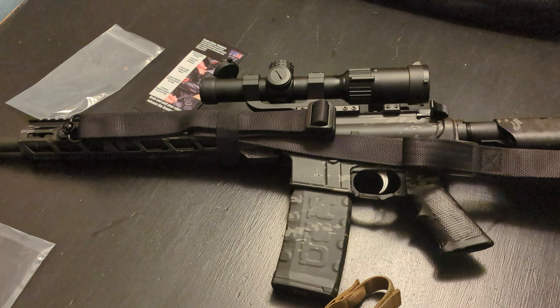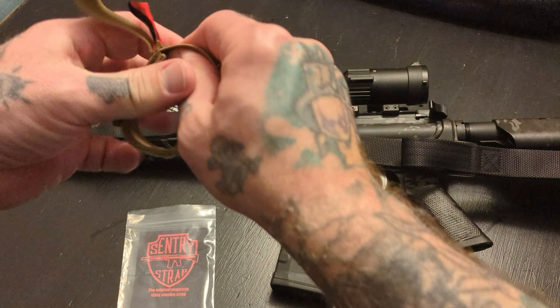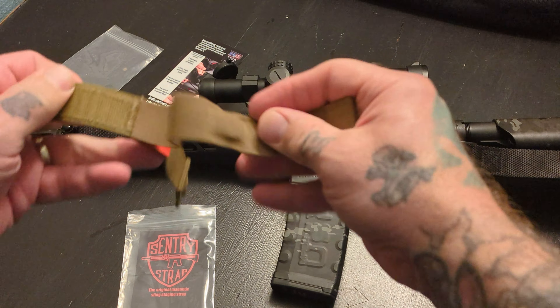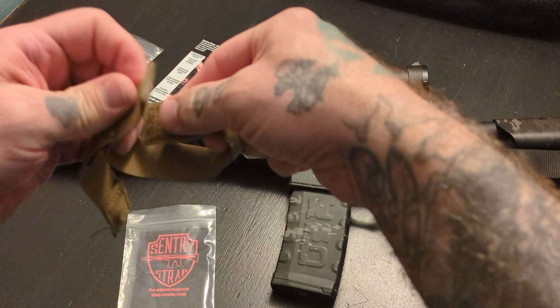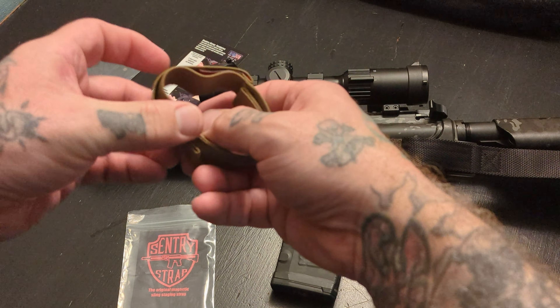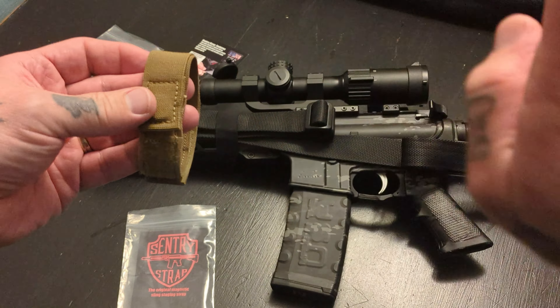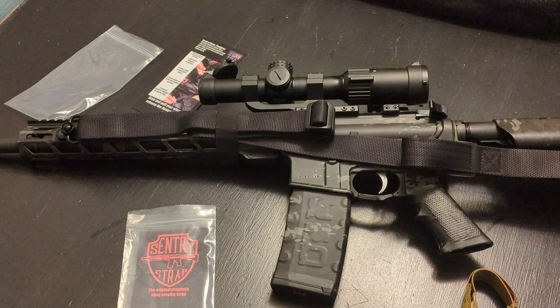Really nice, innovative product. You actually have really good, strong elastic there. The magnets are pretty strong, but really easy to get your sling off. If you just put your hand there and pull away, that's going to pop right off.